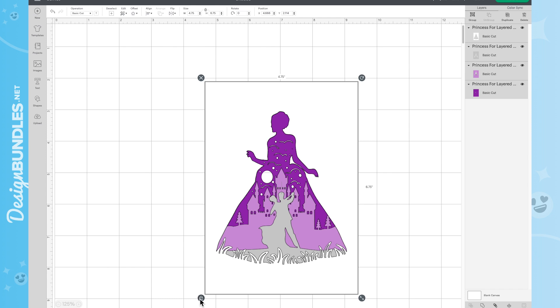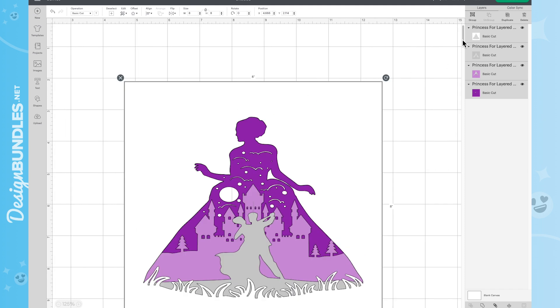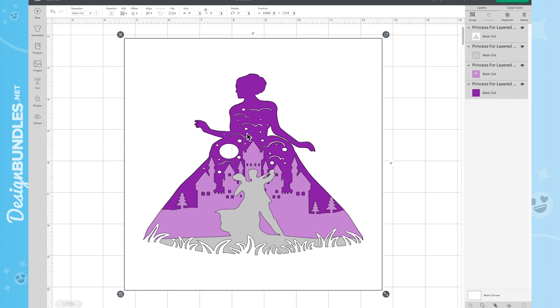Once you've resized everything, go ahead and lock it back so all those layers lock. Now, the reason you don't want to use a square with designs like this is that it misshapes everything. We have ones designed for square shapes on designbundles.net. Also, never size down past what the designer has created — with intricate cuts, your Cricut, Silhouette, or other die-cutting machine can only cut so tiny, or you'll get torn paper. Always go bigger, never smaller.